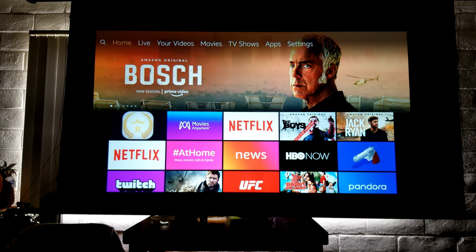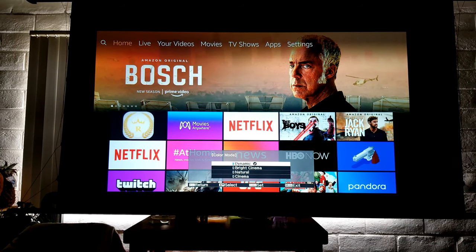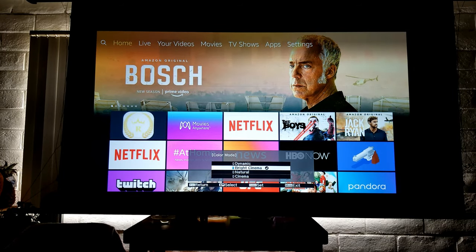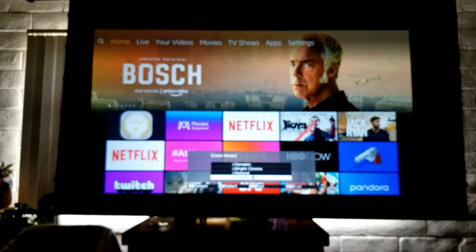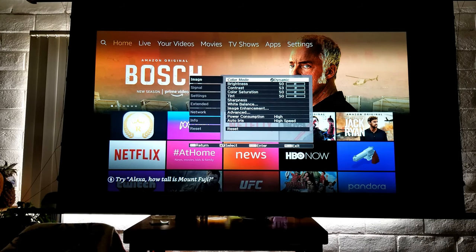Let's go into the main menu. Here you have access to color modes: dynamic color, bright cinema, natural, and cinema. I honestly feel like dynamic looks better — natural and cinema look a little dim. Personally, I like the dynamic because it looks brighter and also kind of warm. That's just my choice, and of course you can always customize all of this.